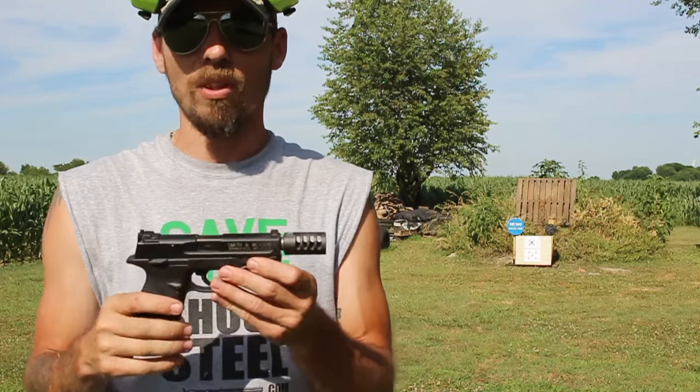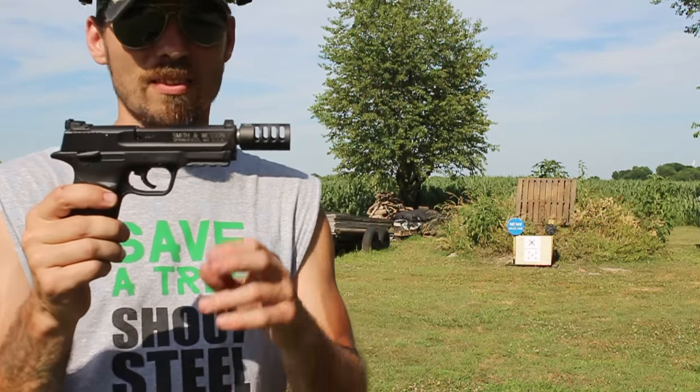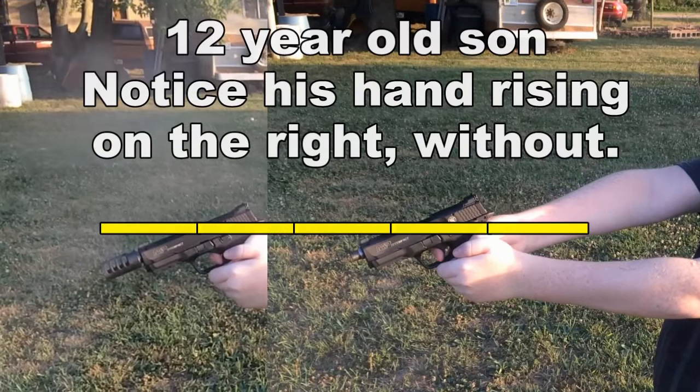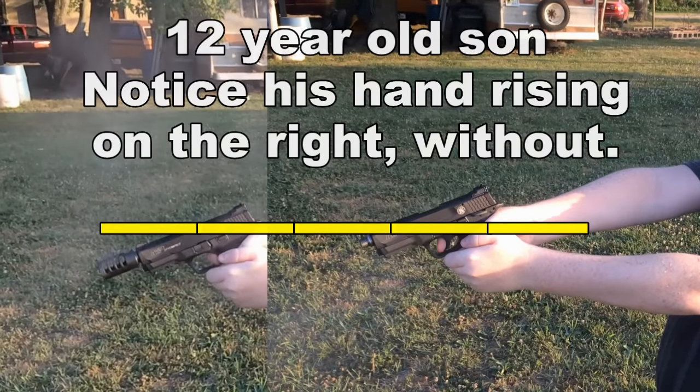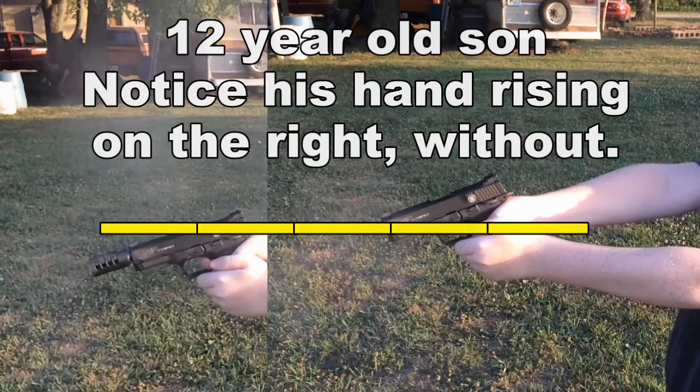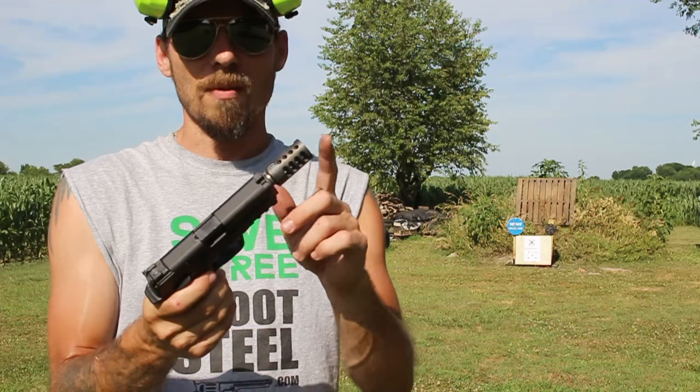.22s don't recoil a lot, but you can definitely notice a difference when you've got something like this on it as opposed to when you don't — especially if you've been shooting on it all day and then you suddenly take it off for whatever reason. In my case, it was testing. Tandem Cross has done a really good job with this Game Changer Compensator.